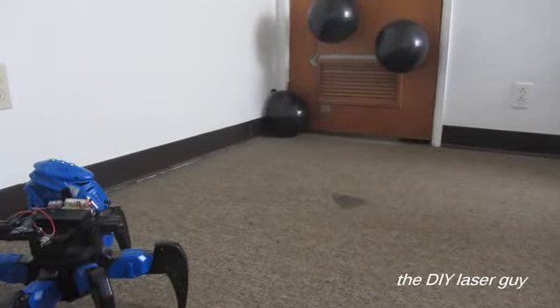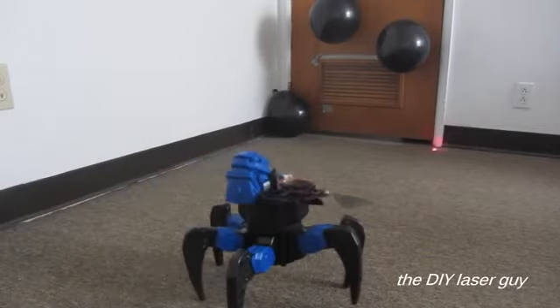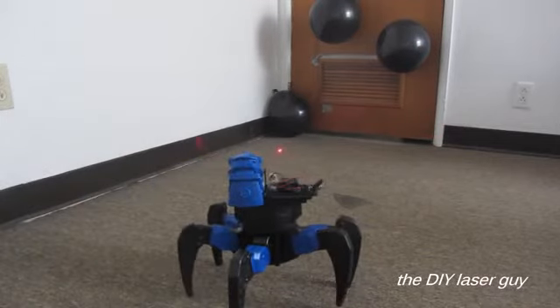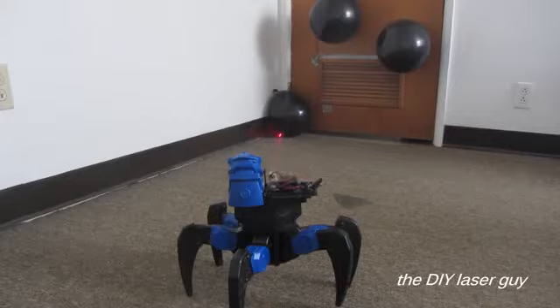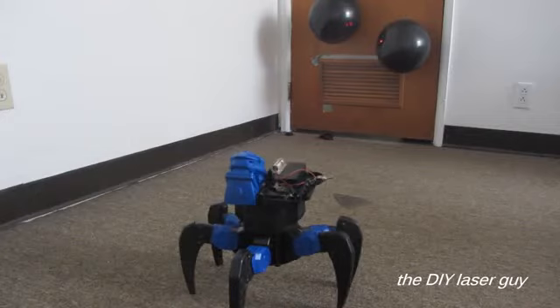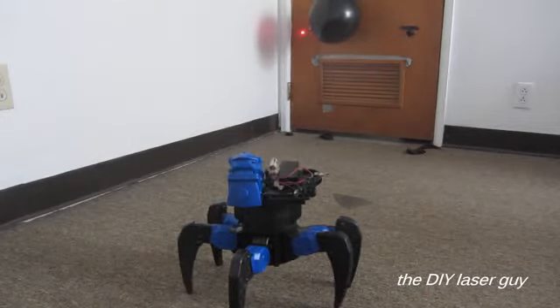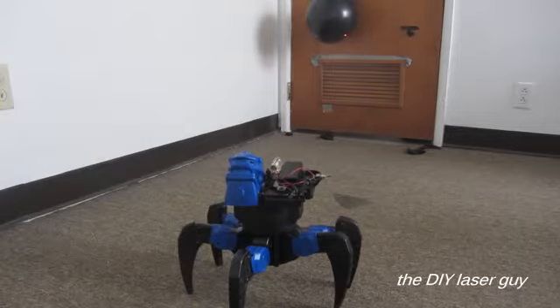Alright, let's see what this thing can destroy. BOOM! BOOM! BOOM! BOOM!